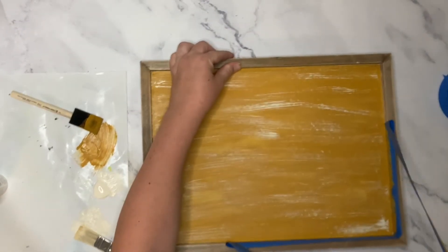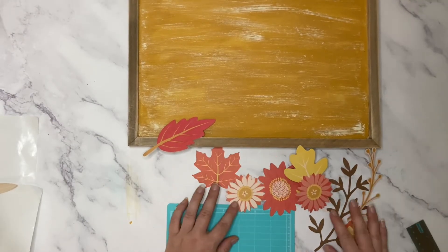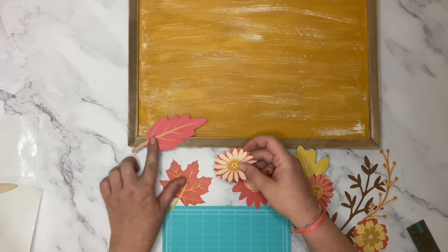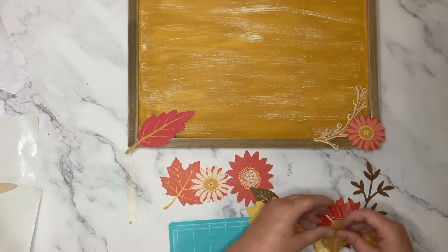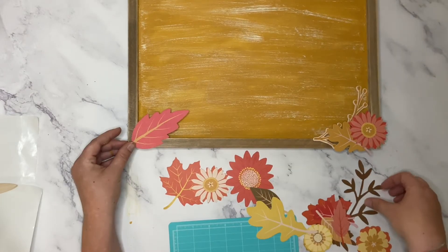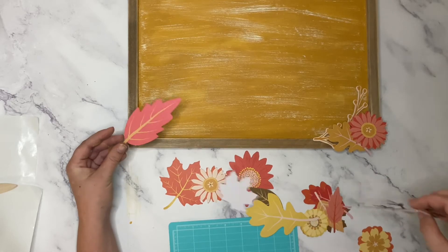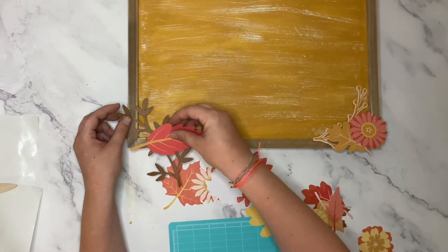Once you're finished with that, gently remove the painter's tape from the wood frame. Next I'm going to take a floral die cut pack and pick out the flowers and leaves that are in the color scheme I'm going for. I chose a lot of yellows, reds, browns, and pinks. I started by just laying out the leaves and the flowers across the bottom of my board so I could get a feel for the look I was going for before cutting and gluing them down.